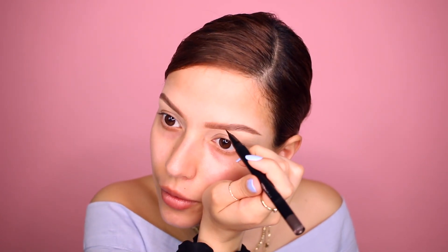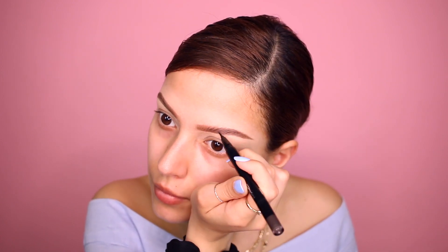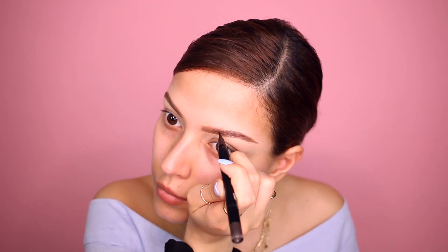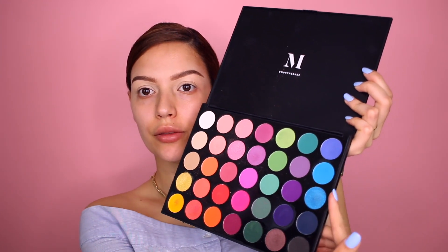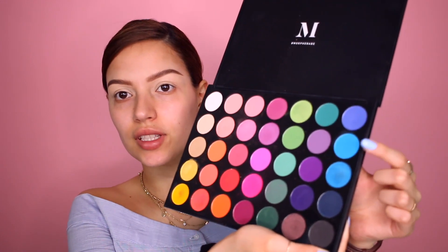If you guys have any other recommendations, definitely leave them down below. And just like that, I have eyebrows! So for the eyes, I'm only going to use one palette — this Morphe palette, which is the 35B. We're only going to use these three colors right here, these three blues. I'm going to start with the brightest one and just cover my entire eyelid with that, bringing it out a little bit to start forming that shape.